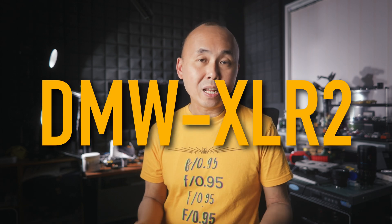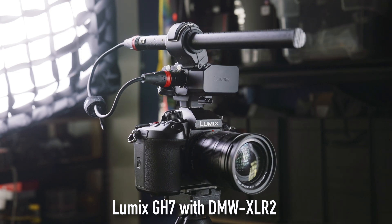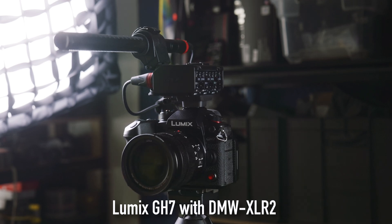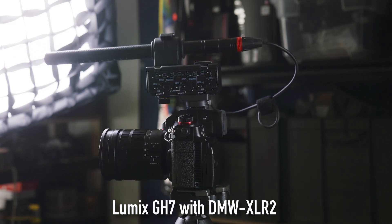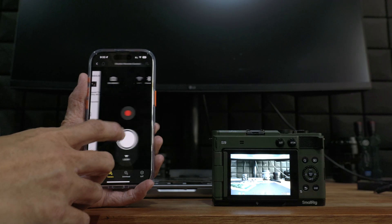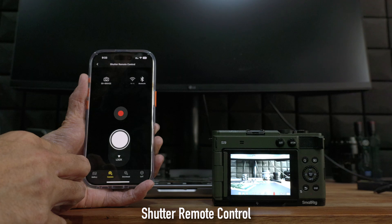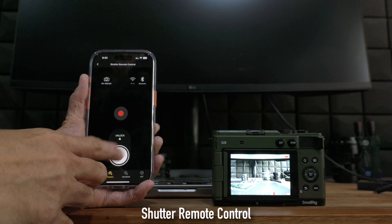With the latest firmware, the new XLR2 audio adapter, which was released alongside the GH7, is now also supported by the S5II, S5IIX, and G9II. However, 32-bit float audio is not supported by any of these cameras — the only option for 32-bit float is the GH7, at least for now. The last improvement is for the Lumix S9: when using it with the Lumix Lab app, you can now wirelessly trigger video recording or take a photo, or use it for remote shooting where you can see the live view preview from your app and change all camera settings remotely.